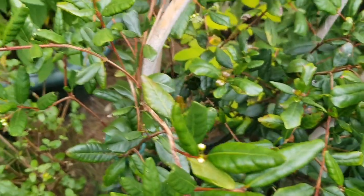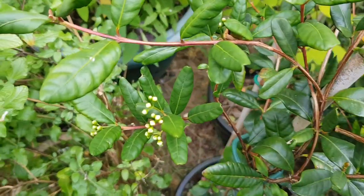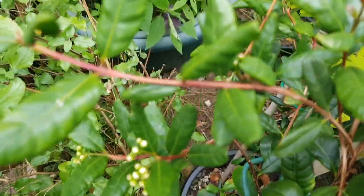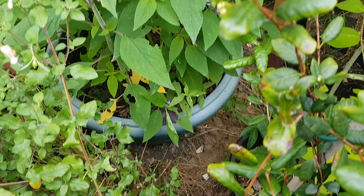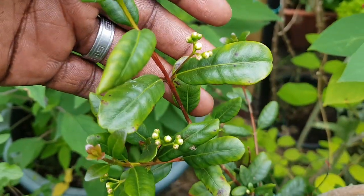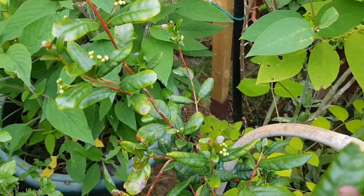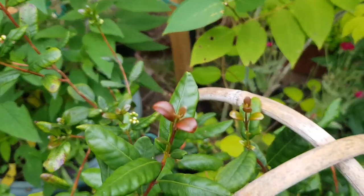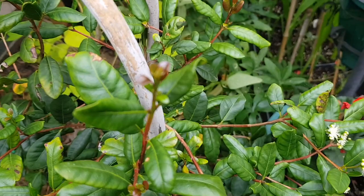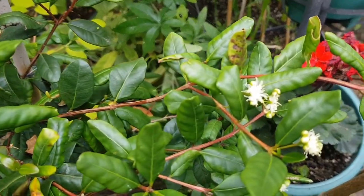I'm hoping that this plant is self fertile so that there is a chance of actually getting some fruits from it. If it's not self fertile then I probably will need another close variety in order to get cross-pollination and would not be able to get any fruits from it.